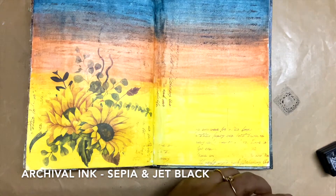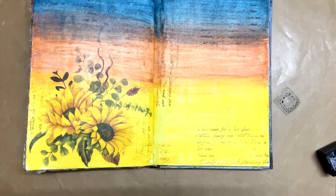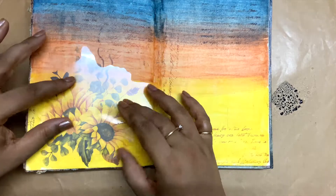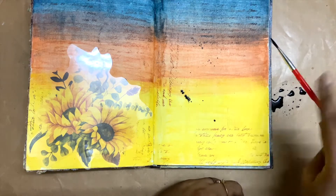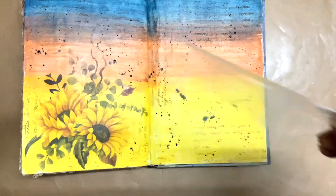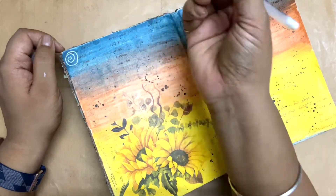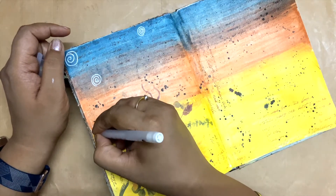I was not recording at the time, but what I did was add a few script stamps on the page using Jet Black Archival Ink and CP Archival Ink. After that I'm adding splatters on the page, which is part of the prompt. The ingredients of the prompt are circles, doodles, paper fragments, drips and splatters, and stamped images. Using that text stamp fulfilled that prompt requirement, and now I'm combining the circles and doodles together and creating these whimsical white stars on the page.